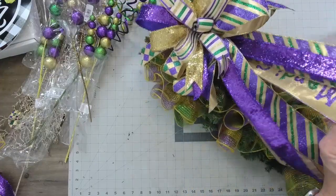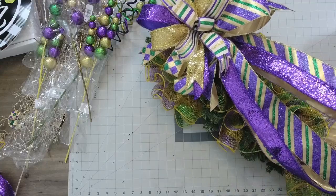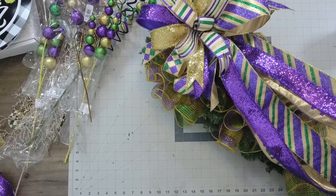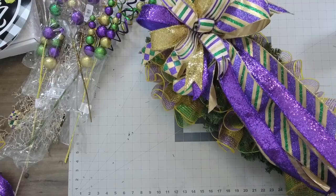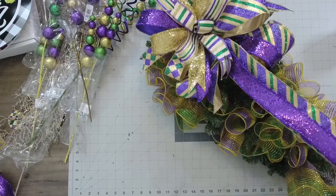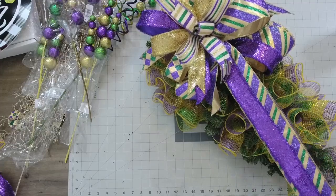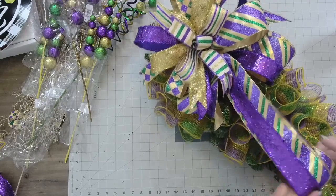So before I actually play and position these, I'm going to wind my tails up and get them out of my way, because we're going to add some of those picks and balls — Mardi Gras bling is good, bling is very good.